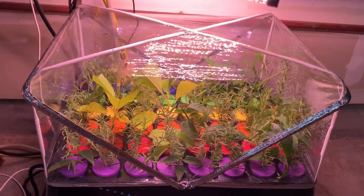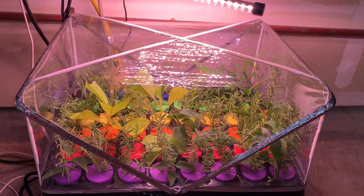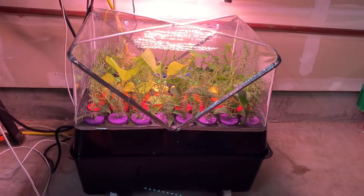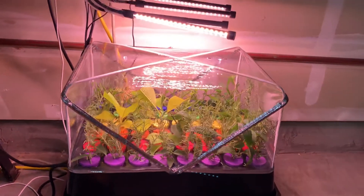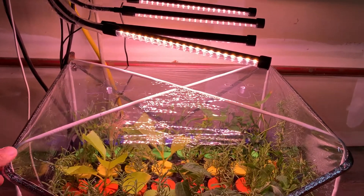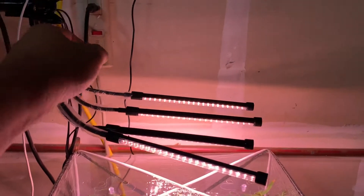I'm going to do a little quick video of my plant cloning setup here. I've got the grow lights sitting on top and I'm going to turn this off real quick.